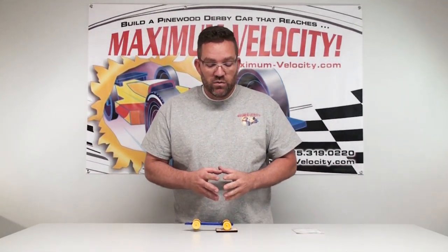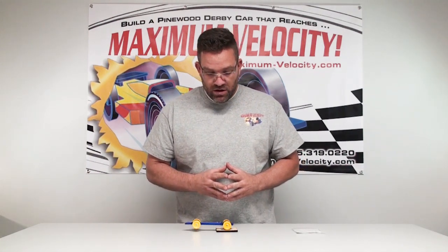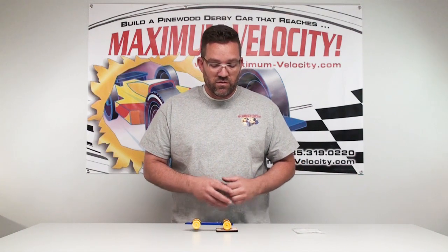This is a fairly aggressive weighted car, which can be super quick going down through the hill. Because with this weight all into the back, it's going to give that extra push through the transition. Typically for a scout car, you're not going to want to go much less than three quarters of an inch in front of the rear axle.